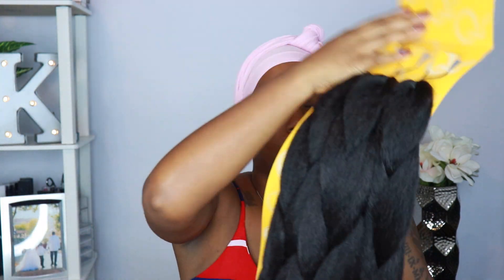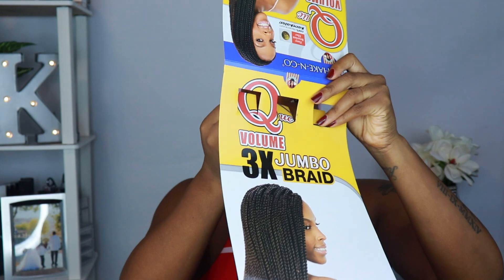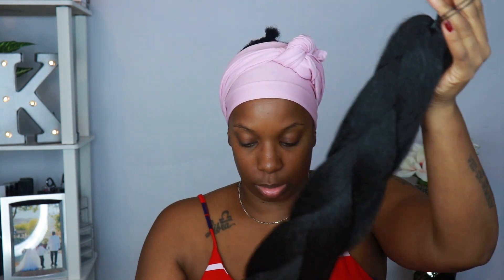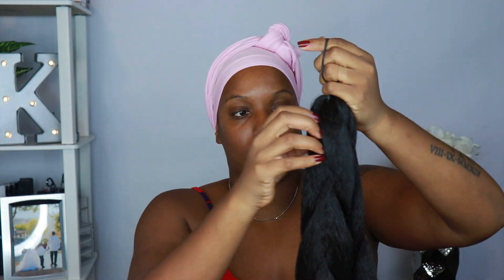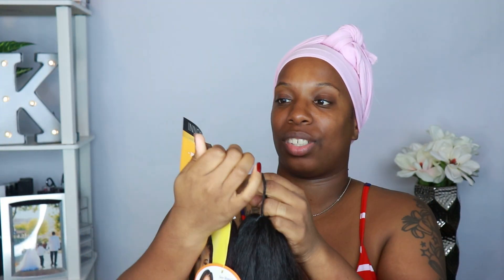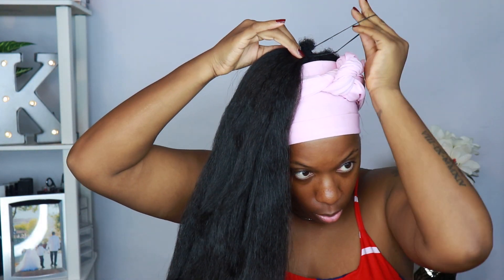I'm going to take two of these and keep the braids together. I'm going to pull the paper off the end because I want to braid them together. Then I'm going to take some of the red hair — it's a lot brighter out of the pack than it looks in the pack. I'm going to use the rubber bands to secure the braiding hair to the ponytail I have here.